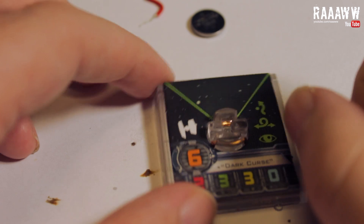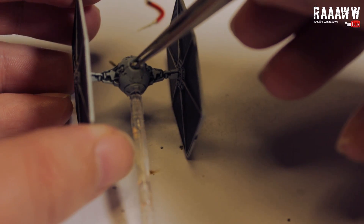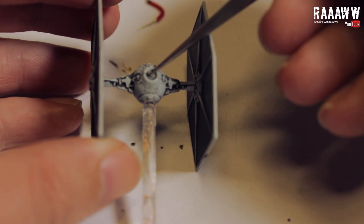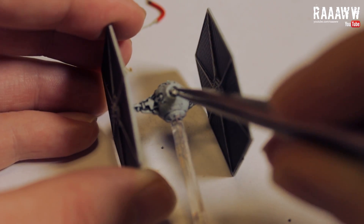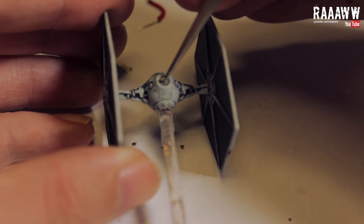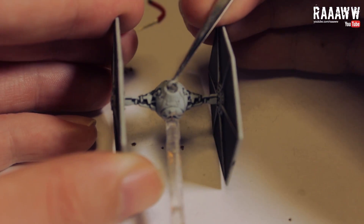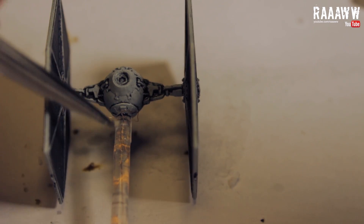The stand is now complete. Remove the blue LED. If you use hot glue it shouldn't be that hard.